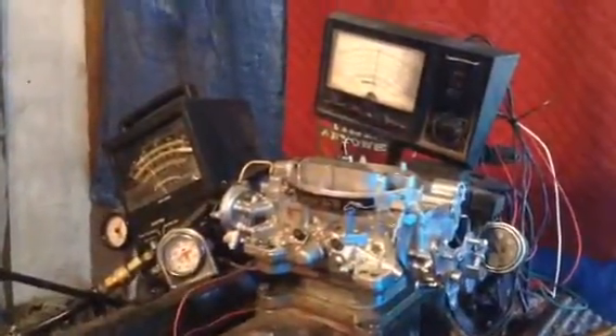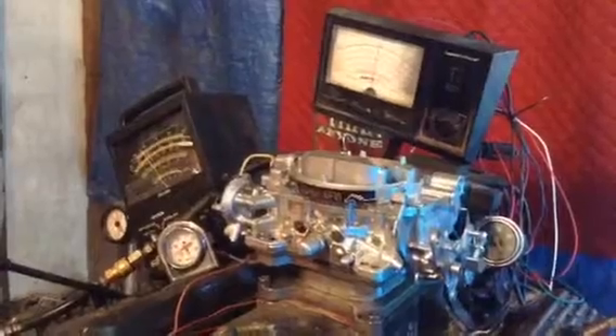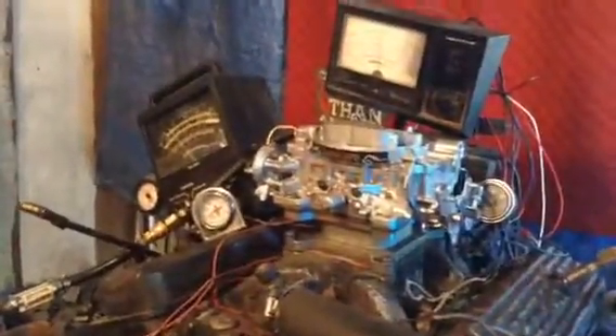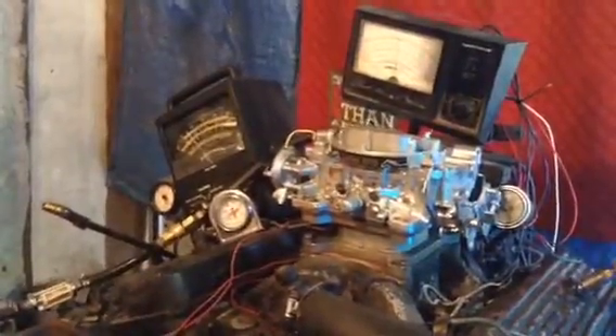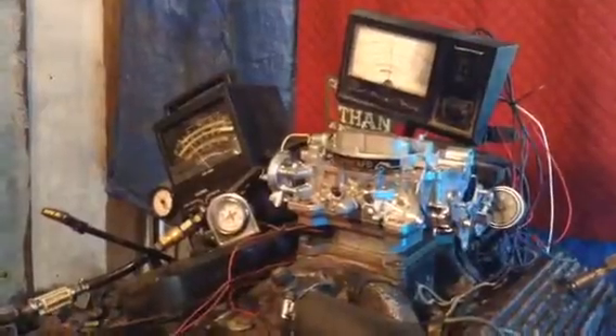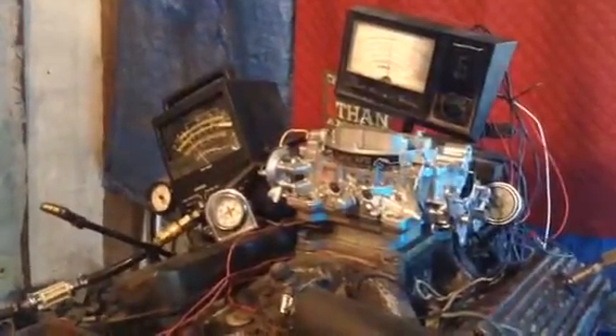That's just the load of the alternator, generator, water pump, and air conditioning. Now we're going to go and put it under load. My camera person shifted the dyno into gear and put about a 15,000 pound load — that would be like putting this carburetor on and pulling a bus with a low tire.